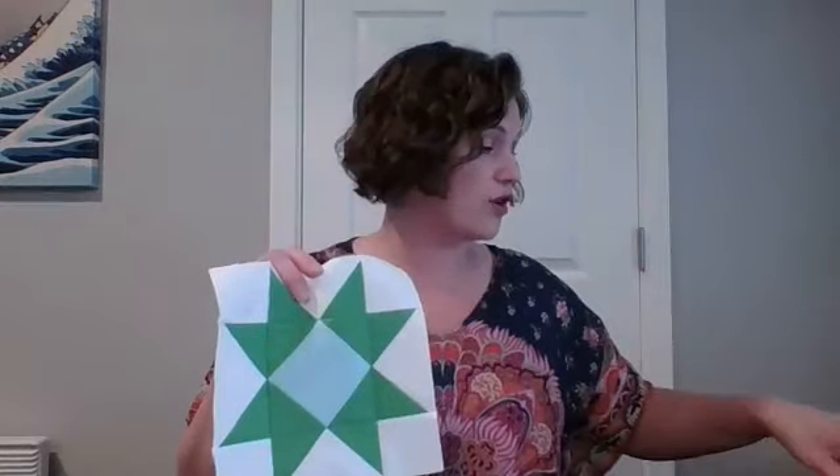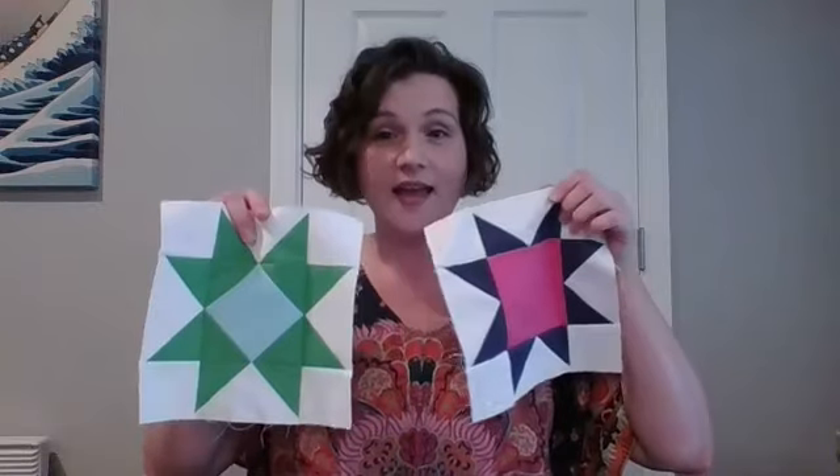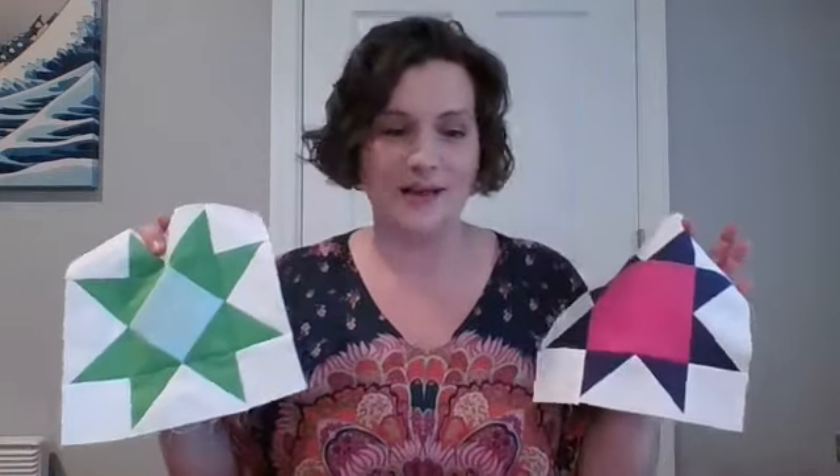Linda says she will finally be able to sew next week and will be catching up — yay Linda! I know a few of you have said you haven't been able to start yet, but these first two blocks really do go together fairly quickly and you'll be able to catch up in no time.